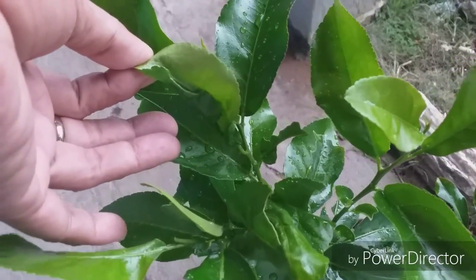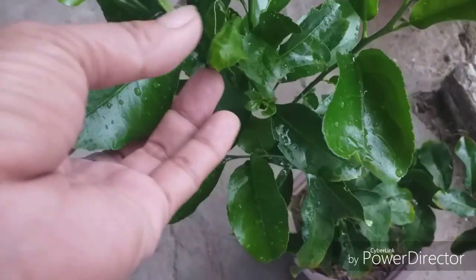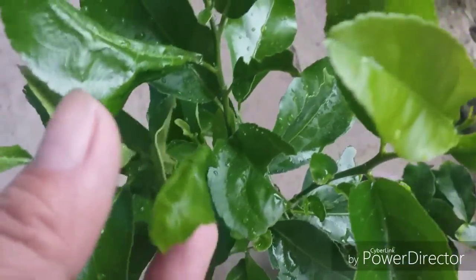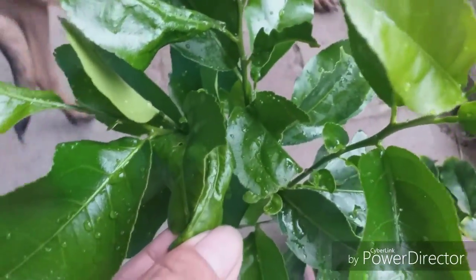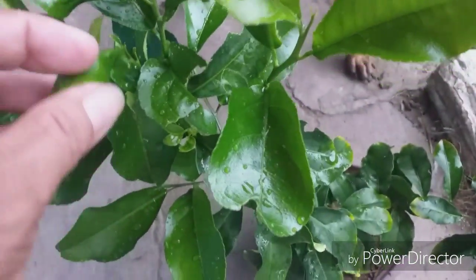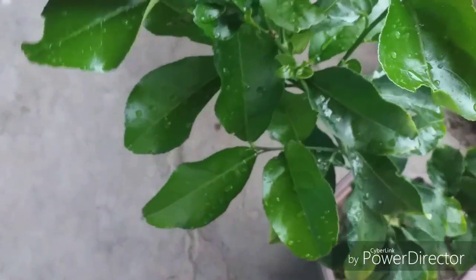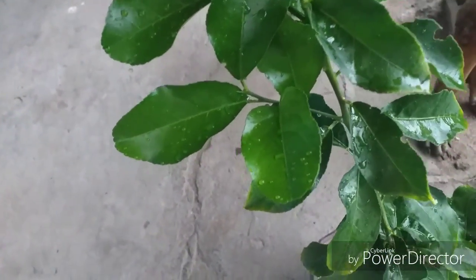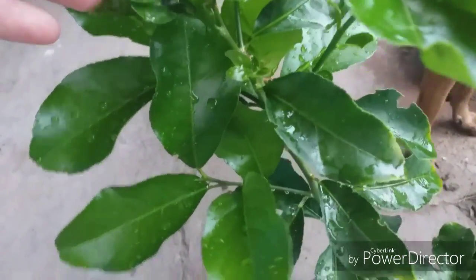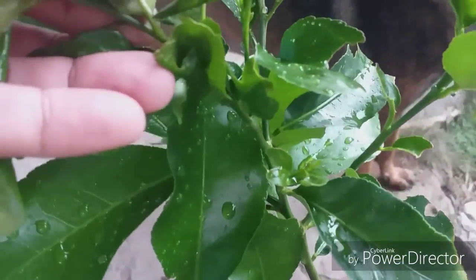And then this one too — so curled up. And if you didn't take care of it, the other leaves will be infected too.